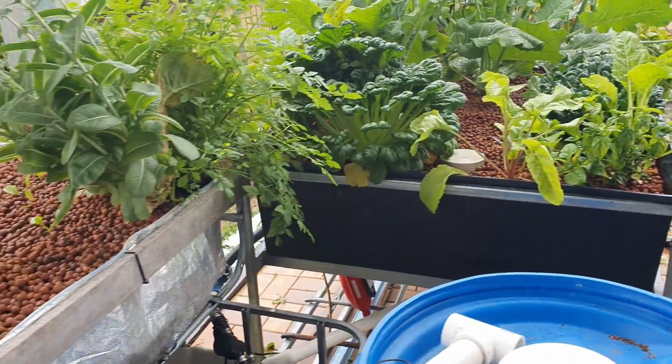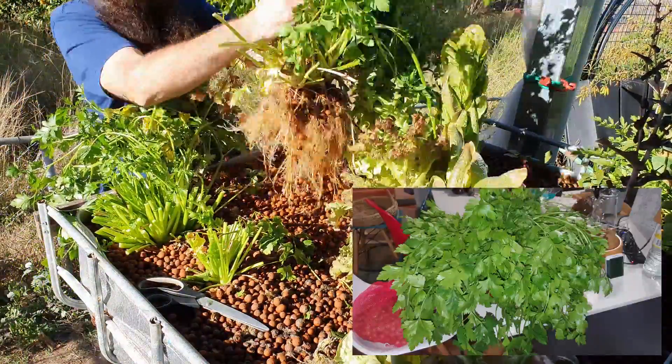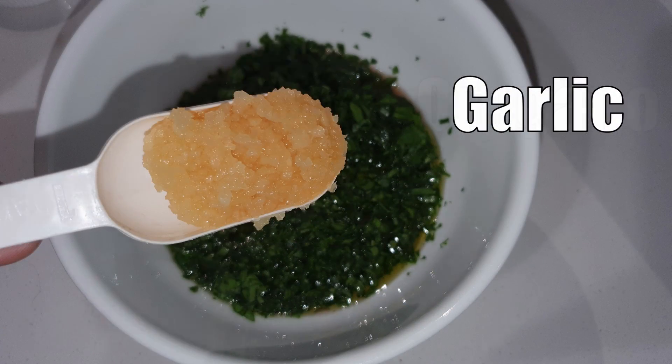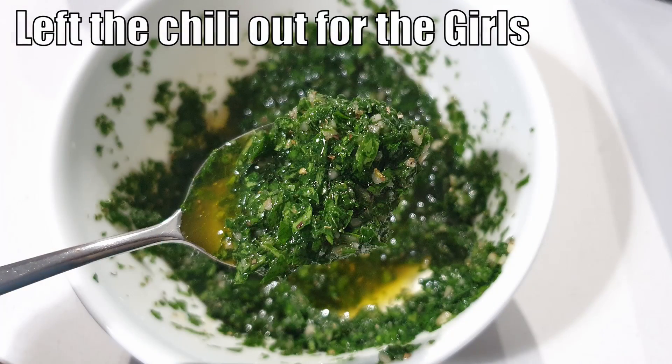A bit of a quick look at the aquaponics, then we'll take a bit of a march down the back. Pulled out a load of the parsley here and harvested some up for some chimichurri sauce. I think it's an Argentinian meat marinade, or just a sauce that we've been putting over the top. Really nice - just garlic, a couple of herbs and bits and pieces.